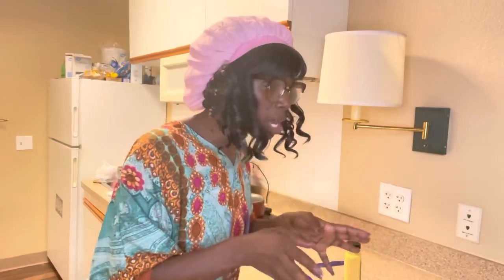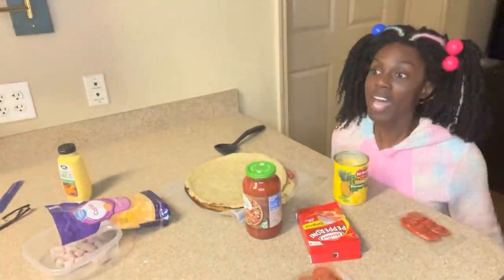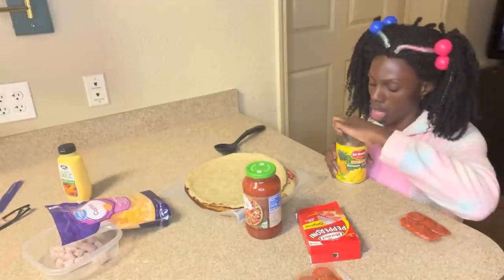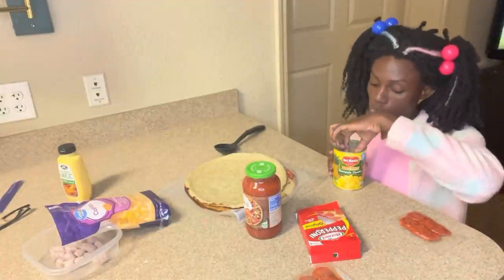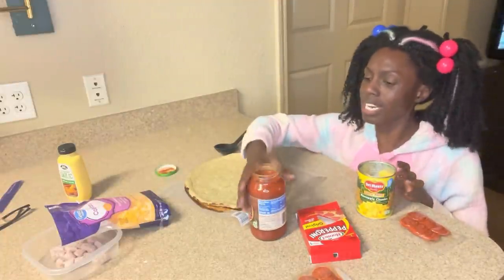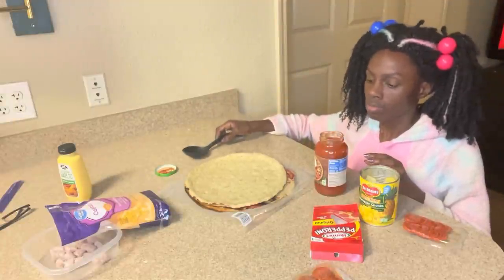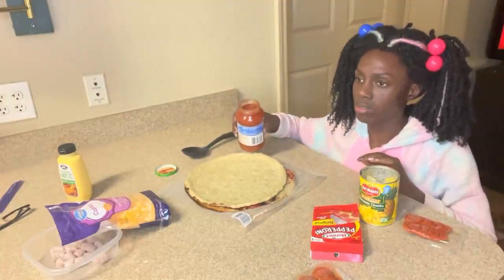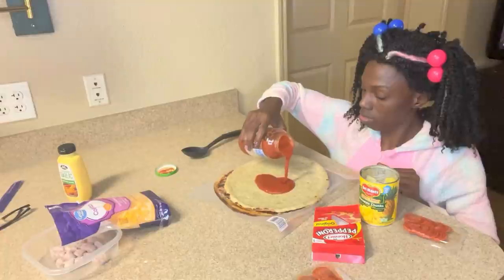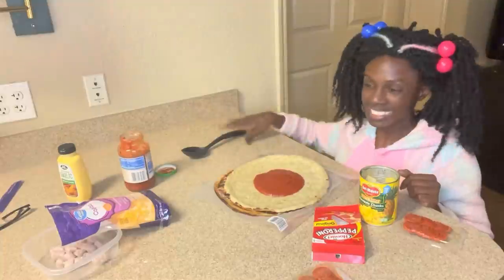I'm going to tell you the steps and you need to just do it, okay? Because this is your pizza, not mine. Yes Grandma, I'm ready. And there's a lot of people that put pineapples on their pizza. Well, you don't need to put no pineapples on your pizza. Now stop dancing and moving around. We're getting ready to make this pizza. Get the sauce. Okay Grandma, I'm listening. Get the spoon and pour some of the sauce on the pizza and make sure it's enough.